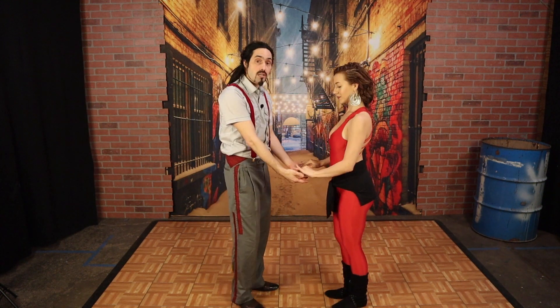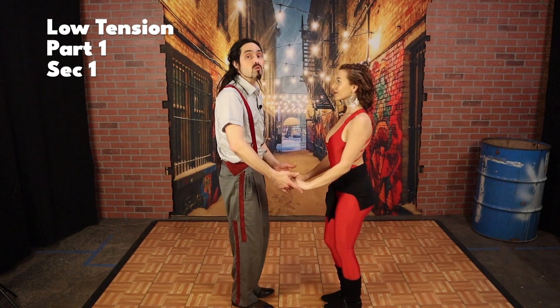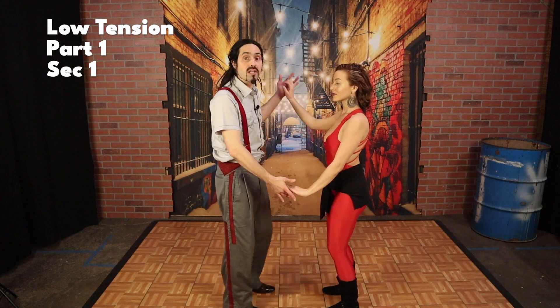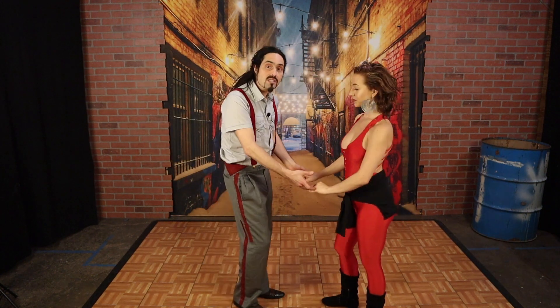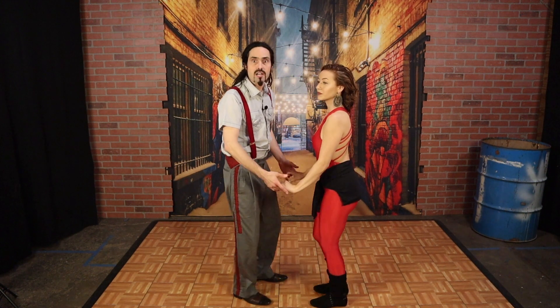At low tension, this is the relaxed place. This is the place you start a dance and this is the place that you return to often within the dance. It's not all smoke and mirrors and lots of arm movements. It's a lot of low tension. It's a lot of just being there with somebody. But we do want to go to high tension for many, many reasons.